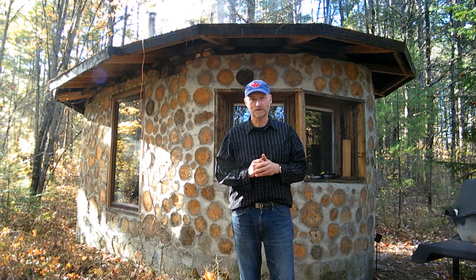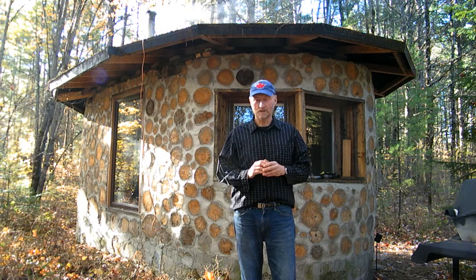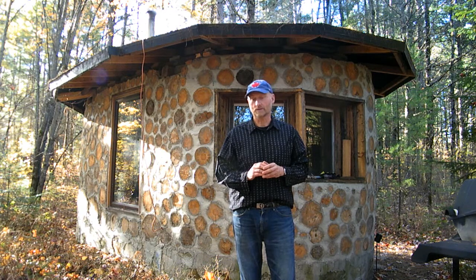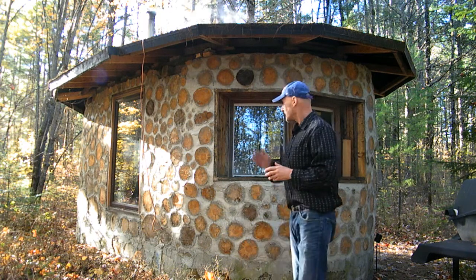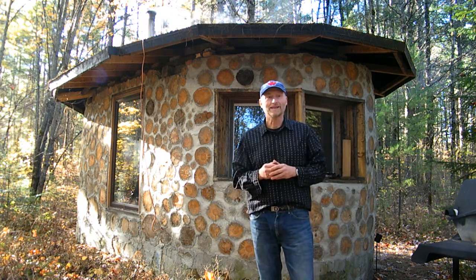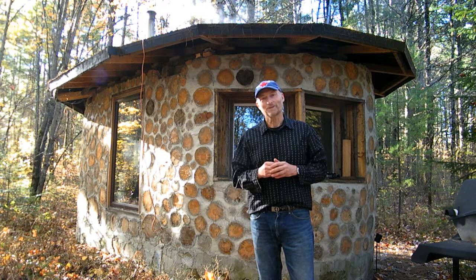Hello. There are plenty of stack wall cabin construction videos out there, but I plan for this one to be different, because it'll be an overview, and I think I will offer you information that you will not find anywhere else, or at least not in one nice convenient place. This thing cost me about $1,500 Canadian, and it was mostly in mortar. Be warned, it's a lot of work.